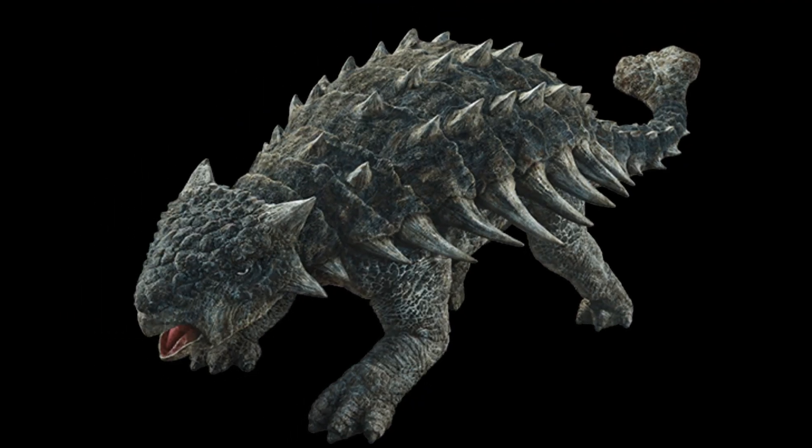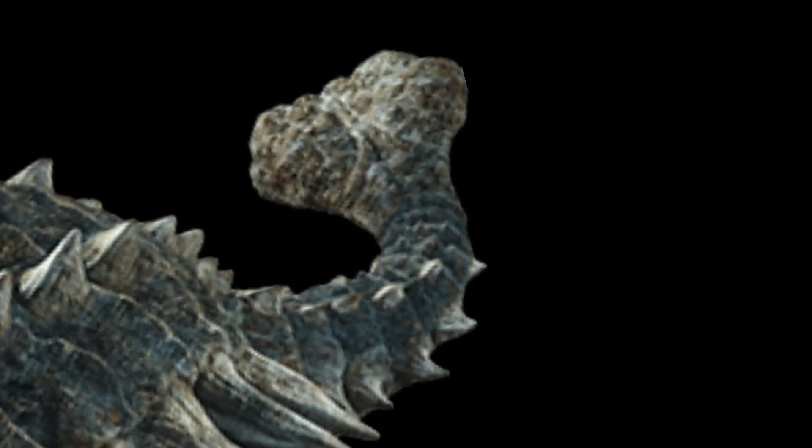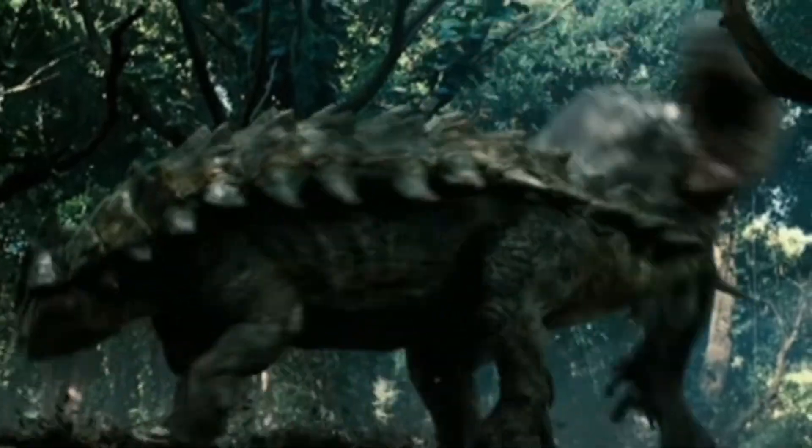And lastly, and quite famously, the club. The club on the real Ankylosaurus was smoother and flatter than it was in the movie, but the overall shape is correct. And hopefully one day we can see it put to some better use.